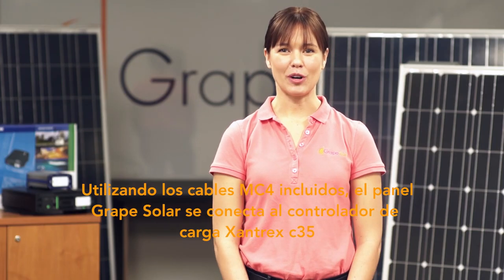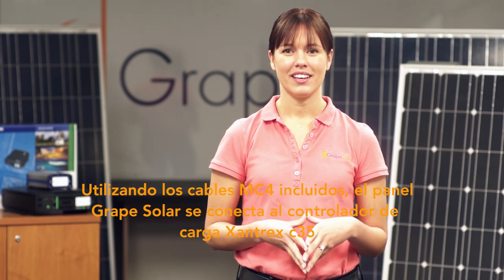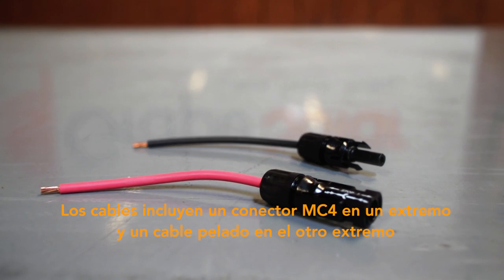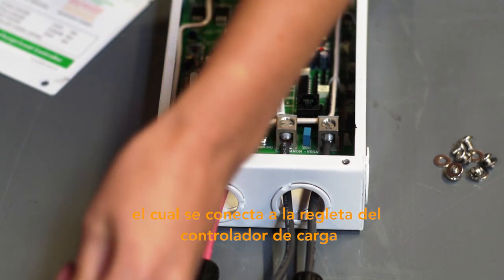Using the included MC4 cables, you connect the Grape Solar panel to the Xantrex C35 charge controller. The cables include an MC4 connector on one end and a bare wire on the other end which connects to the charge controller's terminal block.